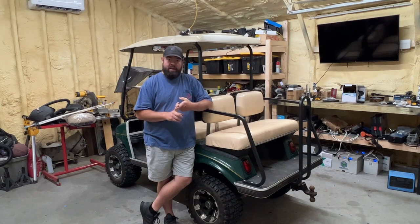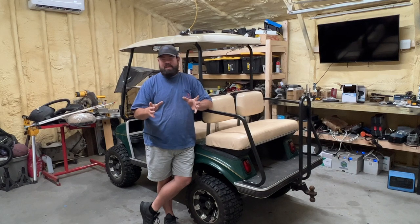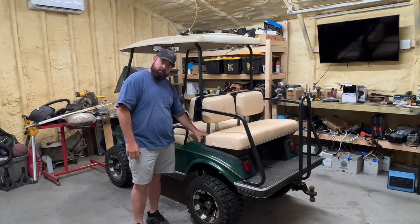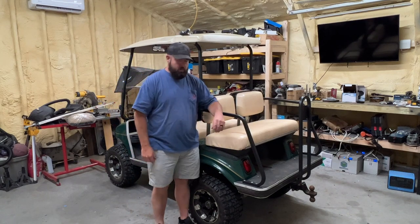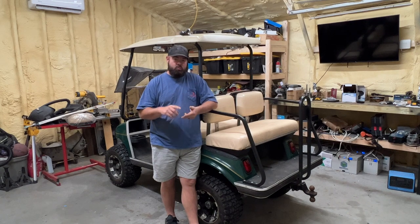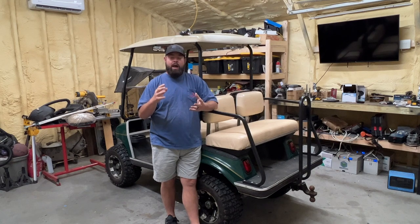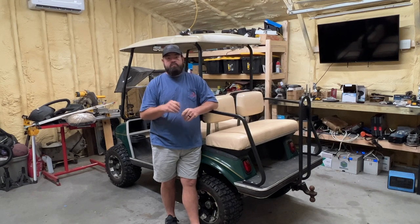He supplied me with a radio and some speakers — a marine grade radio and two six and a half inch speakers. Another thing is a fuse block and a relay. I told him to grab the fuse block because it makes everything so much simpler, and grab a relay so we can wire the DC to DC converter from the key switch.